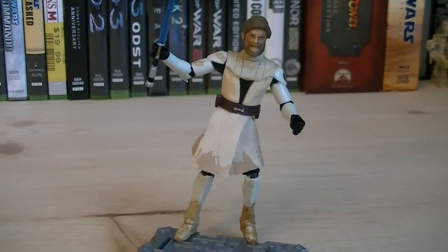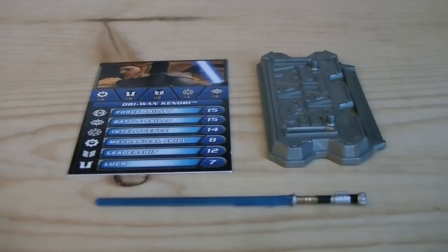On his left shoulder plate, he has a Jedi Academy logo printed on. Articulation includes a ball-jointed head, ball-hinged shoulders, ball-hinged elbows, swivel wrists, swivel waist, swivel hips, ball-hinged knees, and ball-hinged ankles. The accessories for Obi-Wan include a figure stand, a card, and a lightsaber.